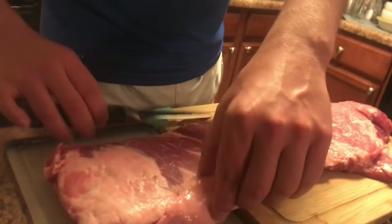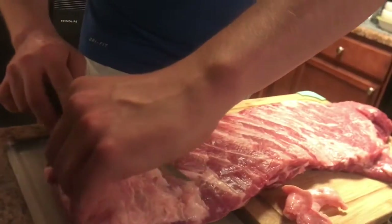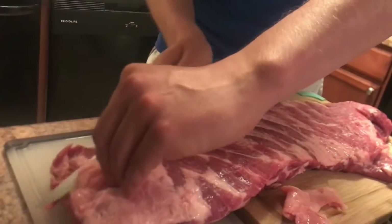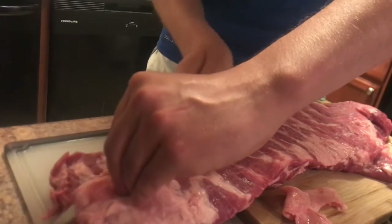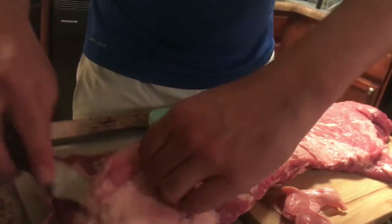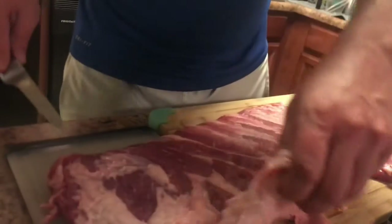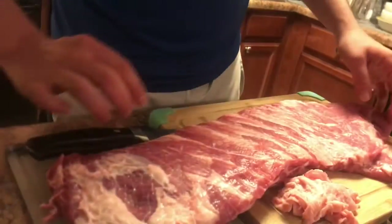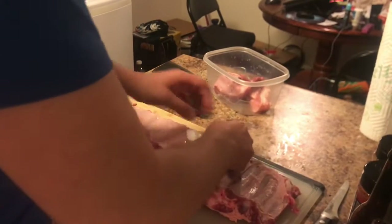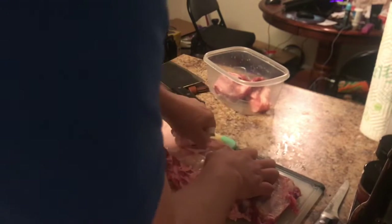To get started, we're just going to trim these ribs up a little bit — not too much, just cut off some of this excess fat. Now what you're going to want to do is get a knife, kind of pull up the membrane a bit, and pull it off with a paper towel.